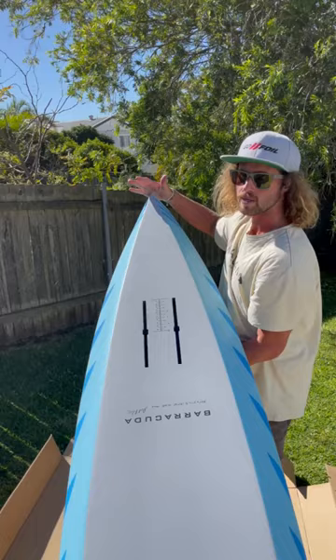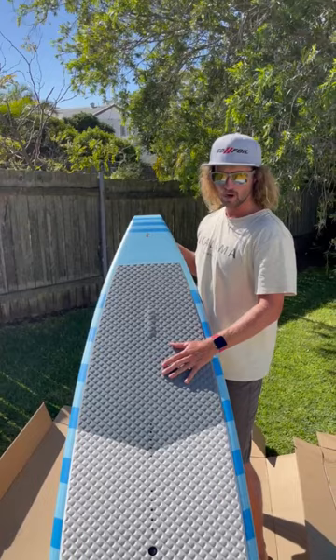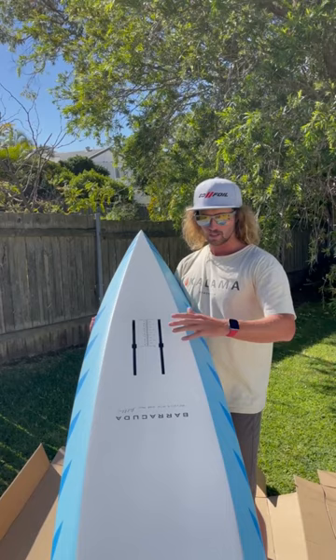This is the most popular size if you're transitioning to downwind in the ocean. I rode this particular board in Maui not long ago, but the difference was the boxes were two inches further back on that one. With the new production line, the boxes have been moved further forward to be more compatible with every foil brand. They are $3,300 and we're in stock now.